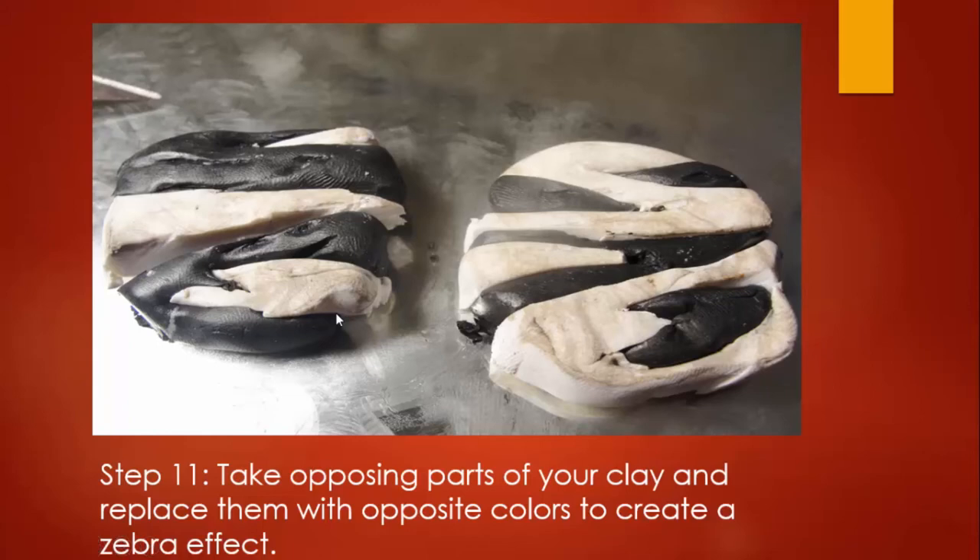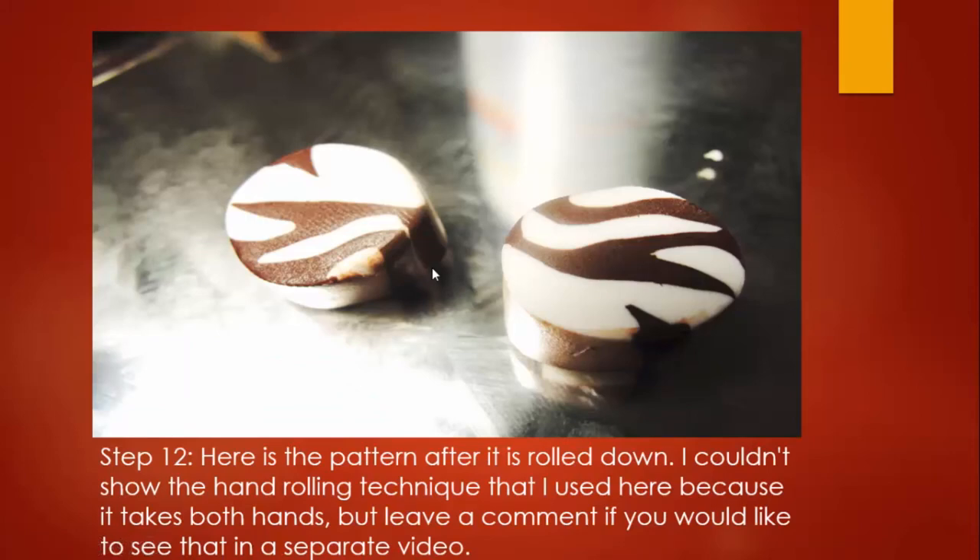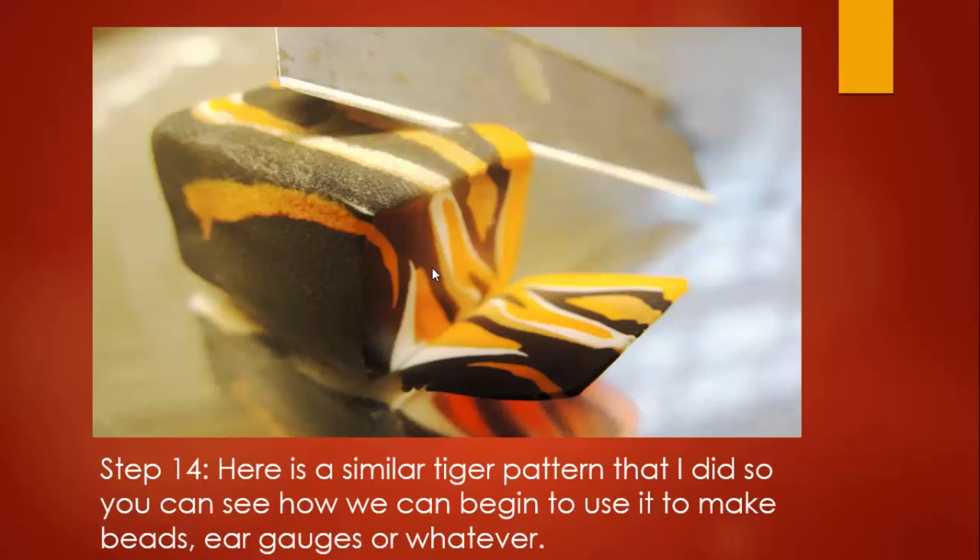This is a different photograph but the same process and same pattern. When you put the pieces together it does not look like it's going to be something special. There is a kneading technique that helps you compress this portion of the clay down. This video is more about the combination of colors and the pattern you need to make the cane. You have to pick up all these pieces in one unit, knead them into a cane — that's a special technique I'll show in a separate video. Once you roll that down into a cane, you get something very similar to a zebra print in brown and white.